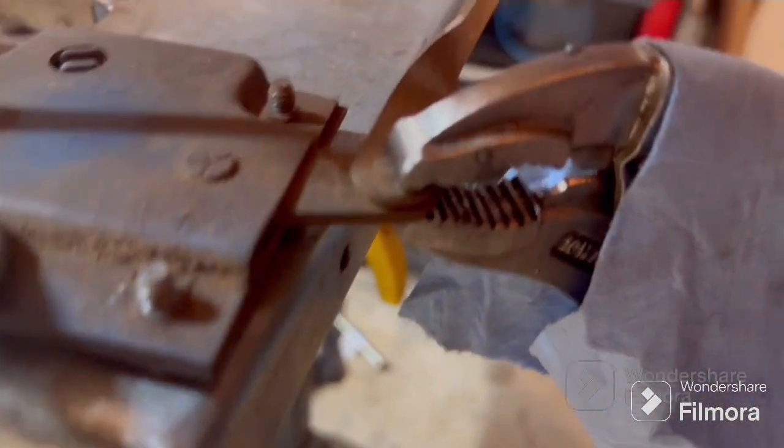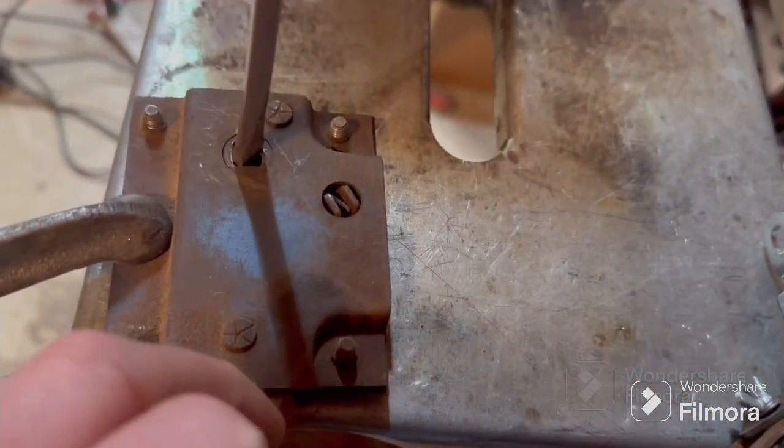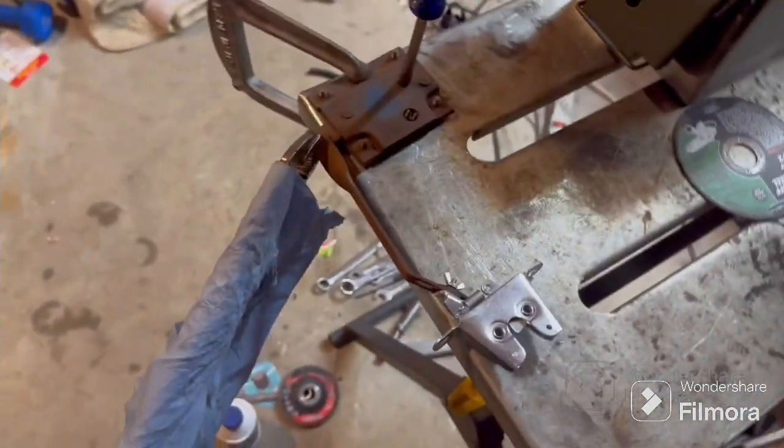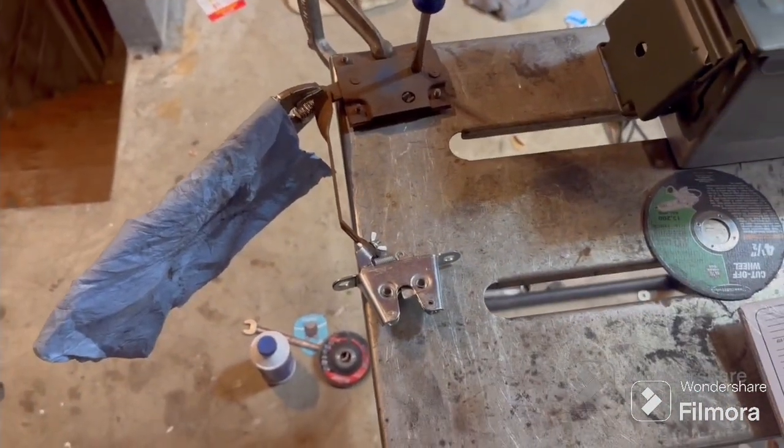It's going to be a filthy weld because I didn't grind anything, but it's okay. Maybe I'll take my marker — no, that wouldn't work because I'm grinding it off. Anyway, that's where we're at so far — quick and easy.